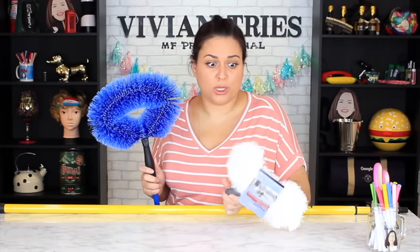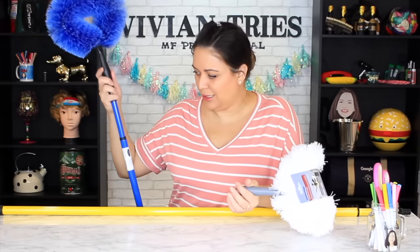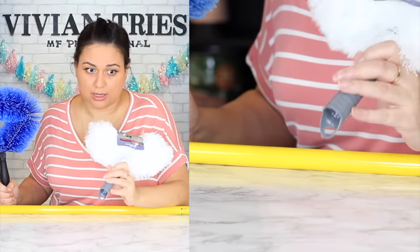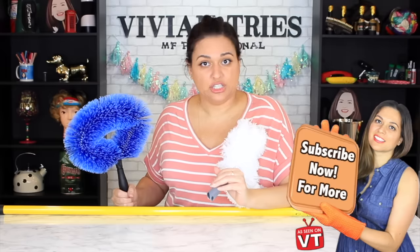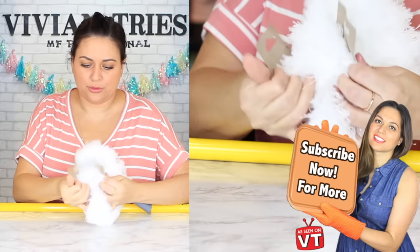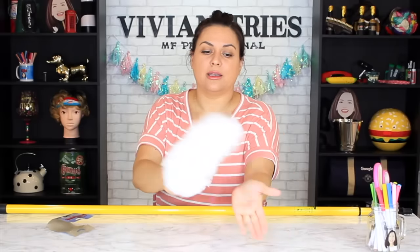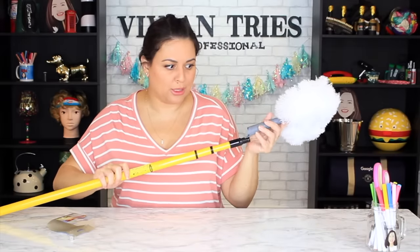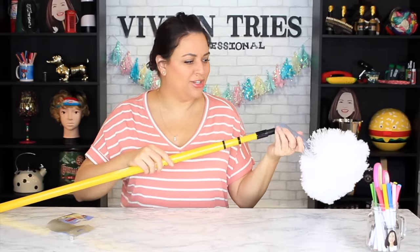That one looks fancier and bigger, but this will do the job. I'm so pissed I already threw away the receipt. These little attachments sell out fast — I must have come in right when they were stocking. After you finish my video and subscribe, go into your bedroom and check your ceiling fan — look how nasty it is. Super easy to use — you just screw it on to the end of your broom. Dollar Tree, I want to personally thank you for this one. I'm gonna give it five Vivian heads.